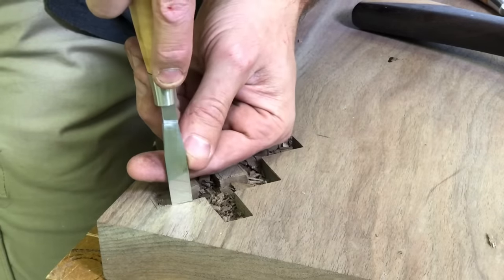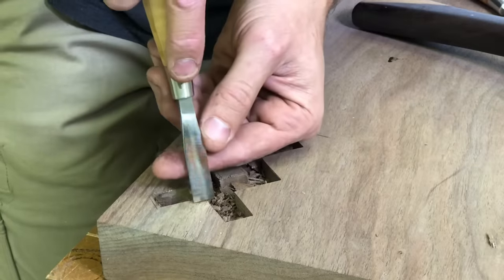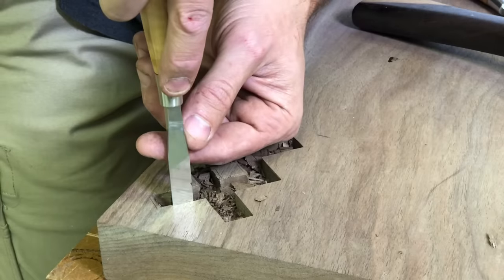Here's a good shot of what a really sharp chisel will do — you can see that mirror-polished back there, which didn't actually take very long to get that shine on them, straight out of the package from Blue Spruce.